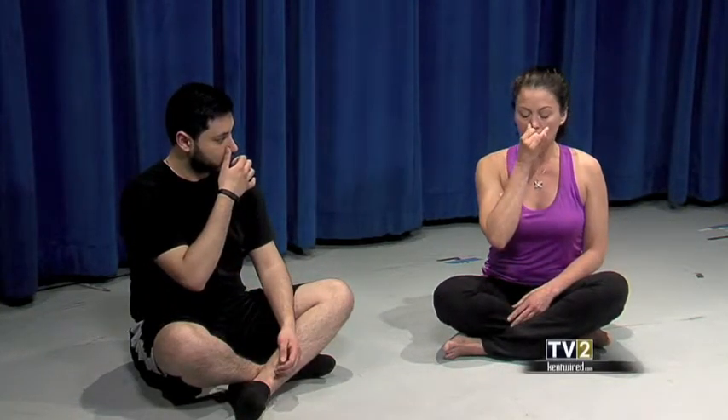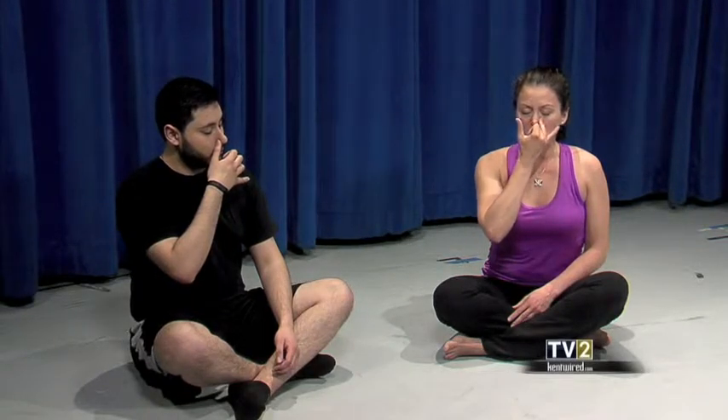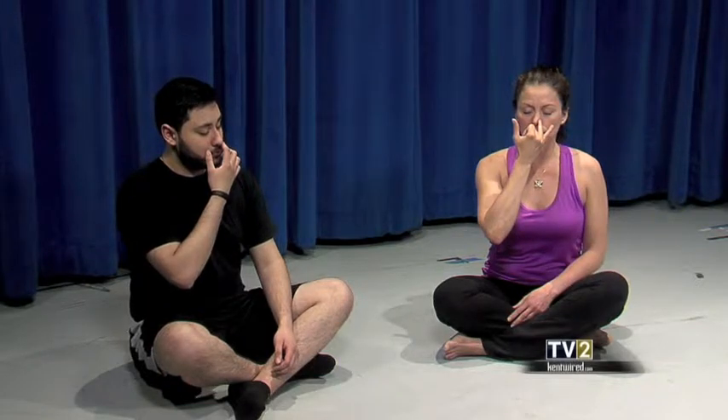Take your right hand and close your right nostril, then just inhale very deeply through the left nostril, pause, and then close the left nostril and exhale right. Make sure you complete your exhale and pause, then switch again — inhale left and exhale right.